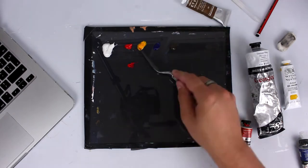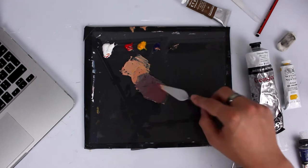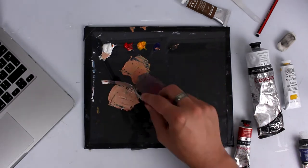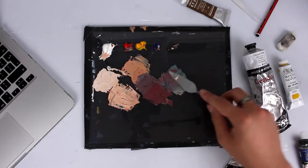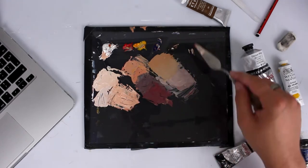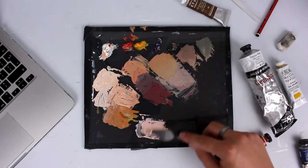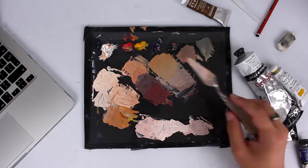I've just started mixing my own colors as well. This will be the first painting where I've mixed all of the flesh tones from the primary colors, titanium white, and raw umber. You can make basically any combination of flesh tones from these colors, and I'm going to be making a full video on how I mix these flesh tones soon, so if you're interested, subscribe and stay tuned.